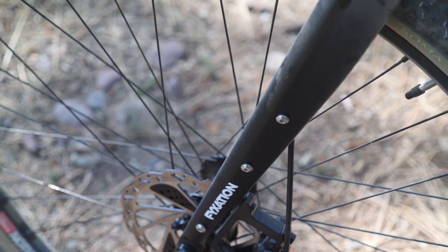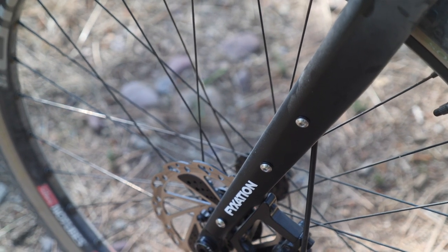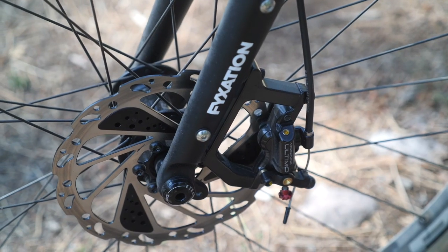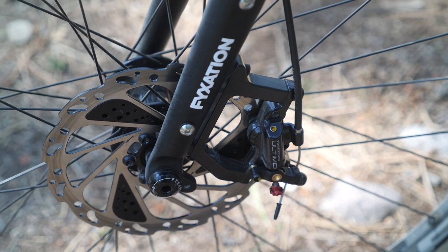One other dislike — and this is my personal preference — is I would have loved to try this with their steel fork. The carbon fork is a great option if you want to save grams, but I felt it was a little on the harsh side. I had to play with tire pressure to get suspension out of the front end. Not terrible, but this would be a good candidate for something like the Redshift stem.